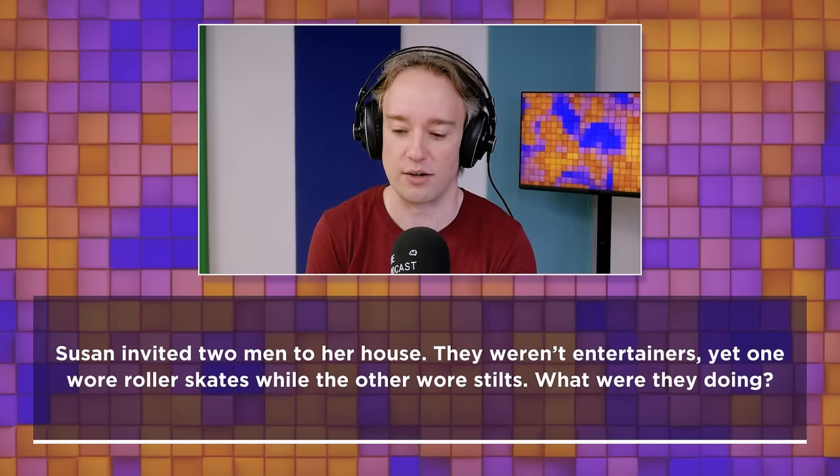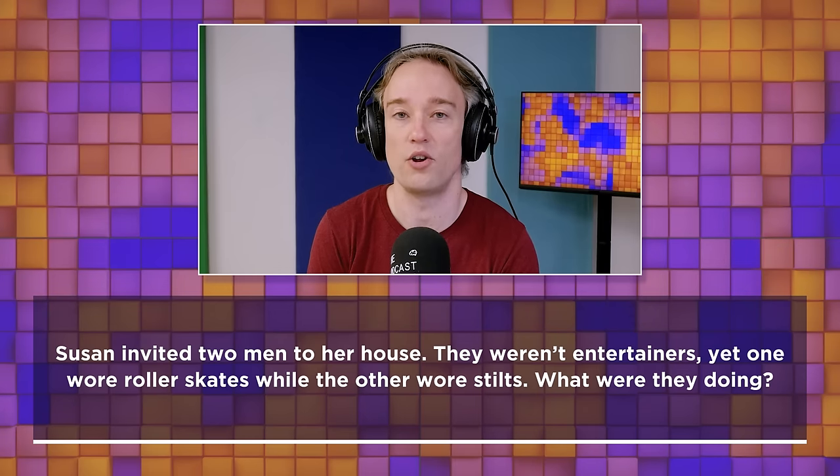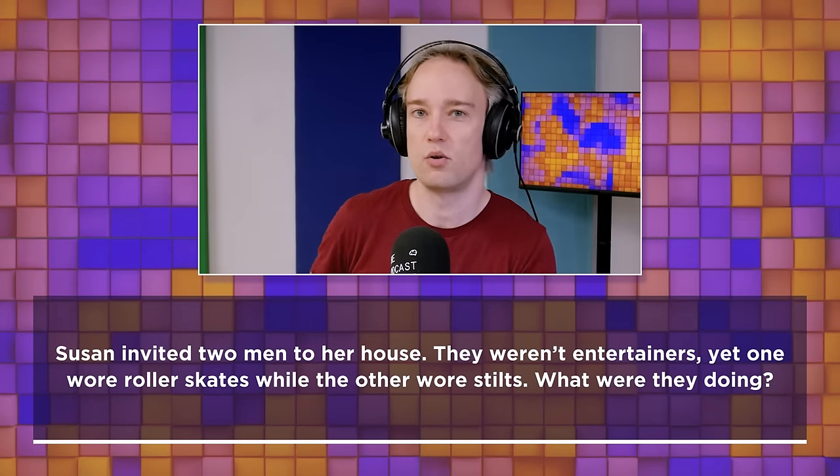Susan invited two men to her house. They weren't entertainers, yet one wore roller skates while the other wore stilts. What were they doing?